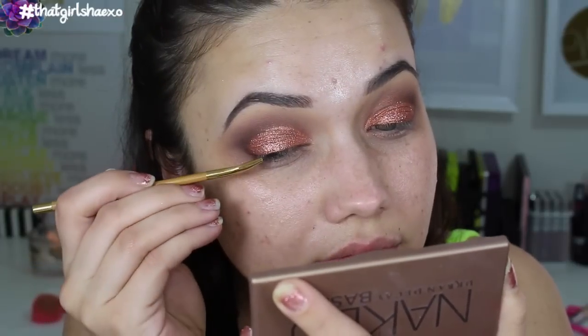I just need to apply our eyeliner. I'm going to be using the Tarte Tarteist eyeliner and I've been loving this.